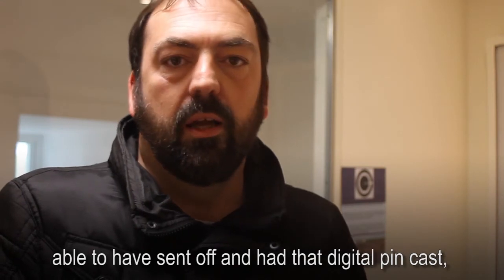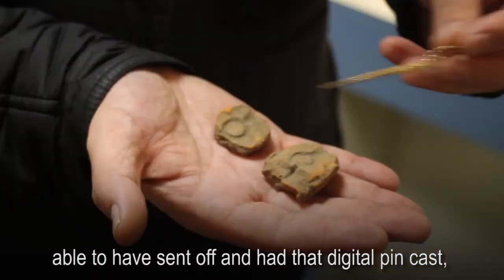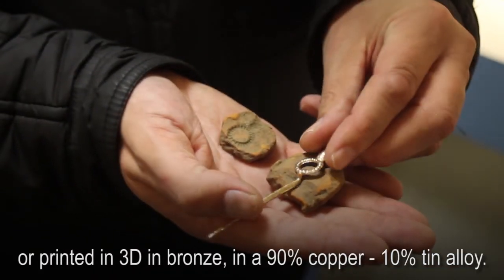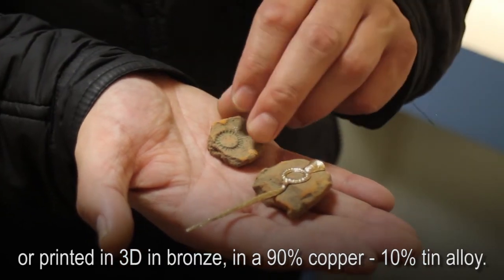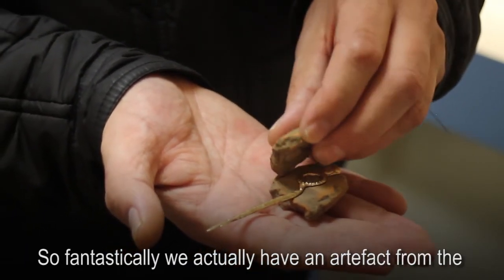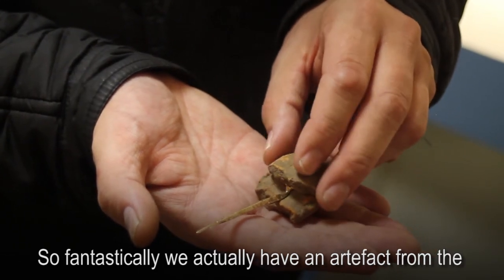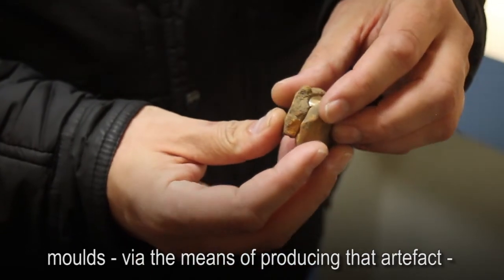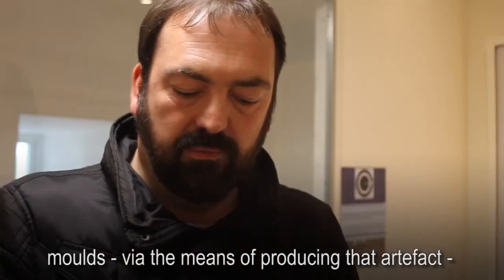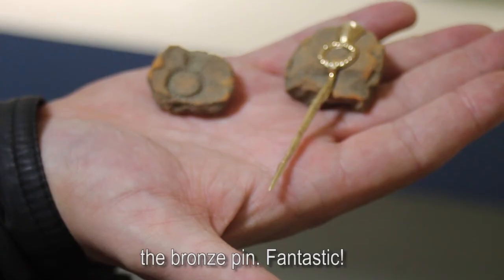He's then been able to have that digital pin cast or printed in 3D in bronze — in a 90% copper, 10% tin alloy. So fantastically, we actually have an artefact from the past which we only knew about from the site via the moulds, via the means of producing that artefact, and lo and behold, here we can actually look at a bronze pin.